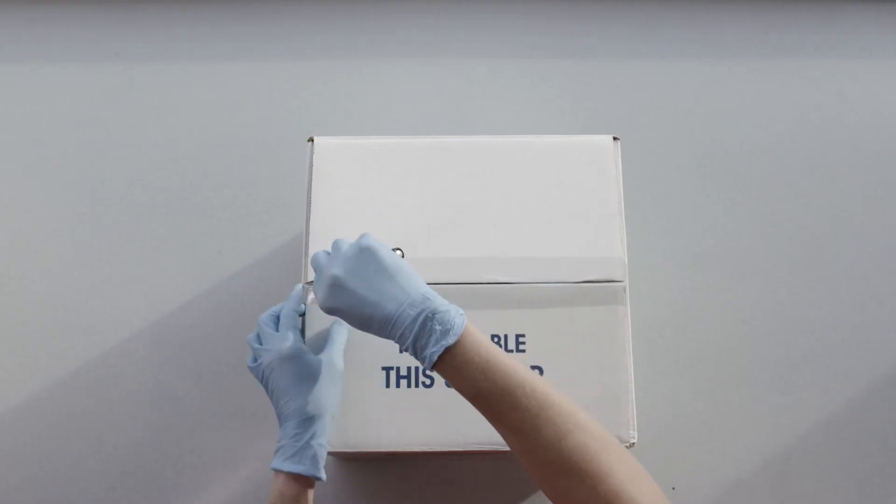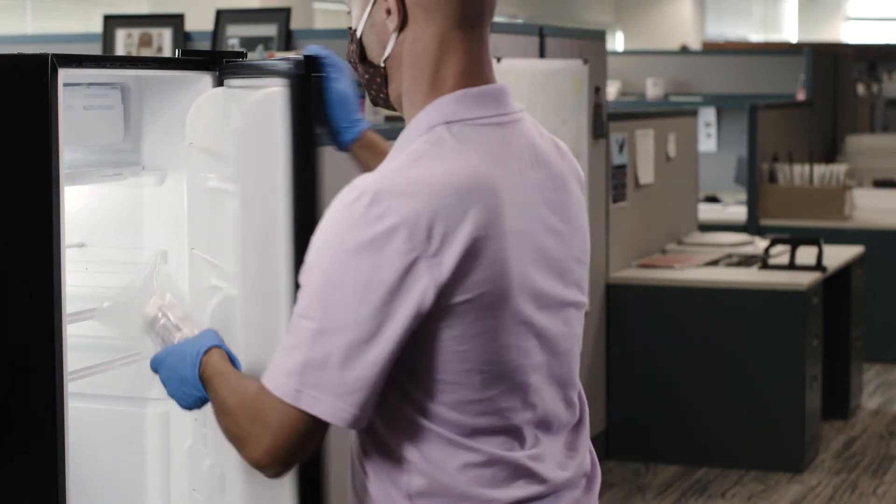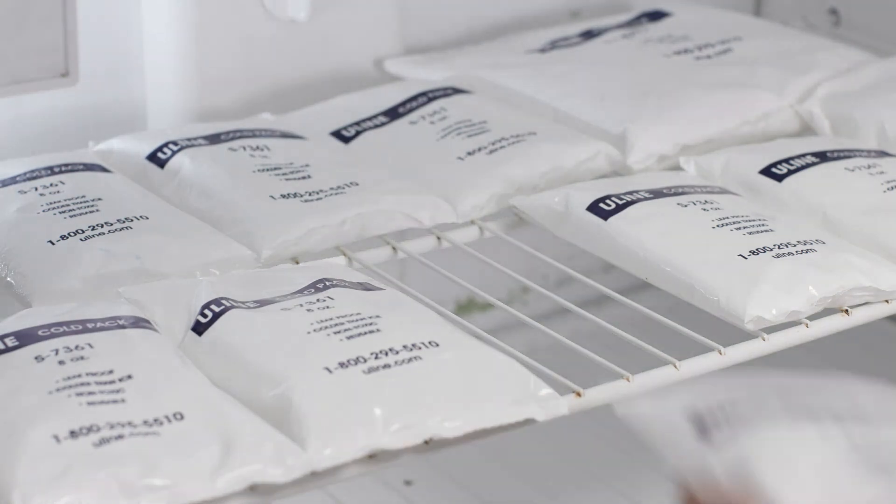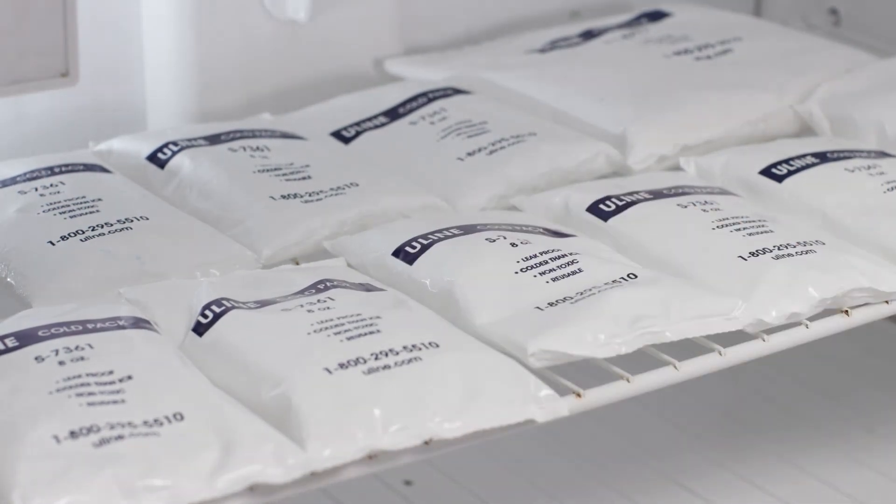Upon receiving your kit, you will want to open the package and begin by storing the provided swabs in the refrigerator and the gel packs in the freezer. Be sure to place the gel packs flat in the freezer. This will help keep your samples cold during return shipping.